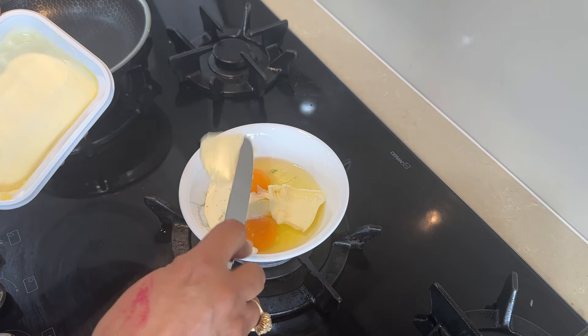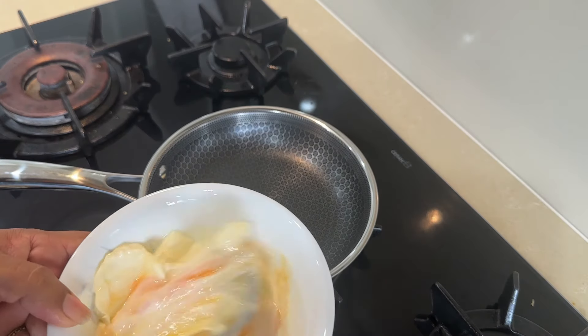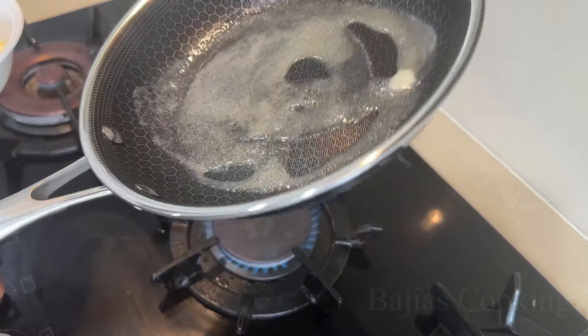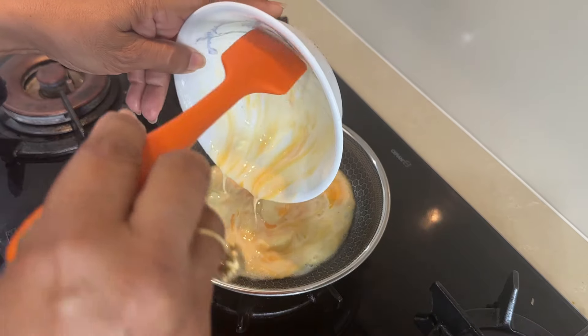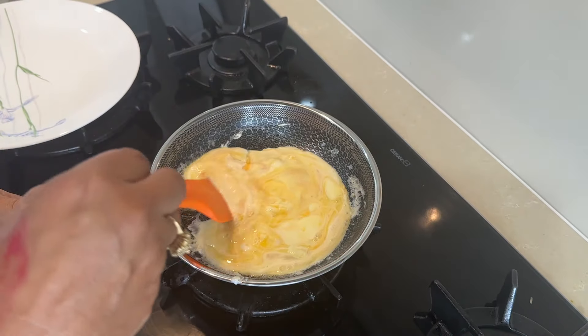We have put 1 tablespoon of butter in the frying pan. We don't need to warm it. We put it on medium heat. Make sure that you don't put it too much, otherwise it will come from smell.